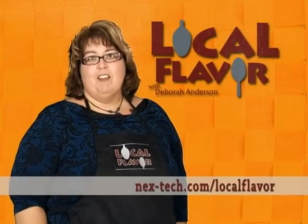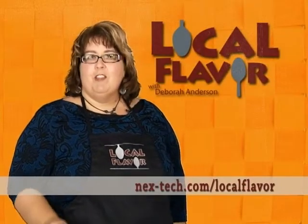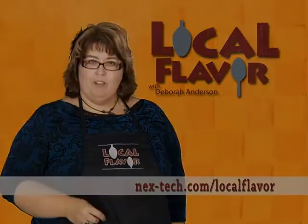If you've seen something on Local Flavor that you'd like to try at home, find the recipe online at nexttech.com slash local flavor.